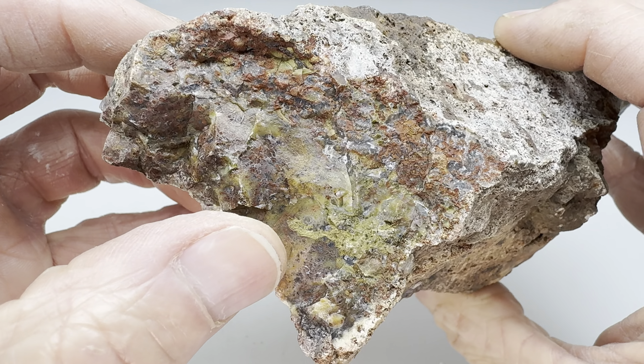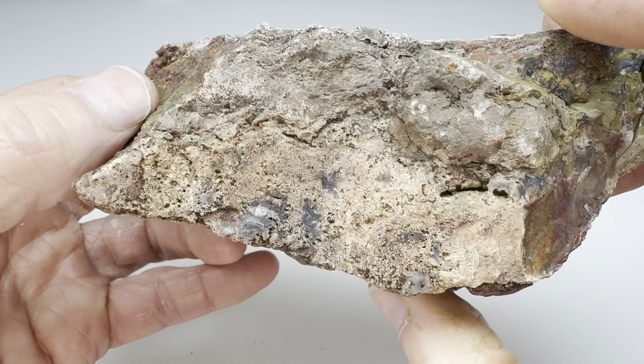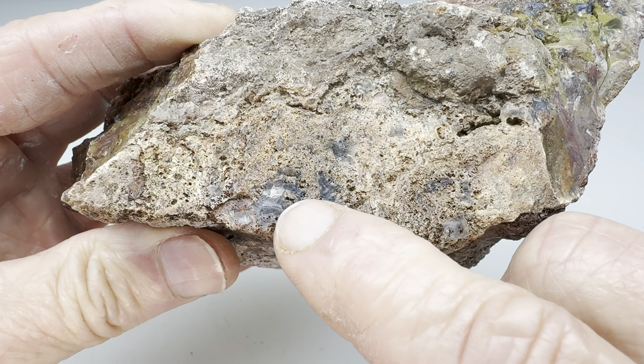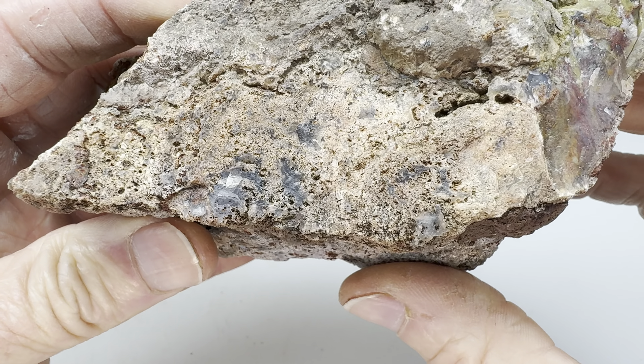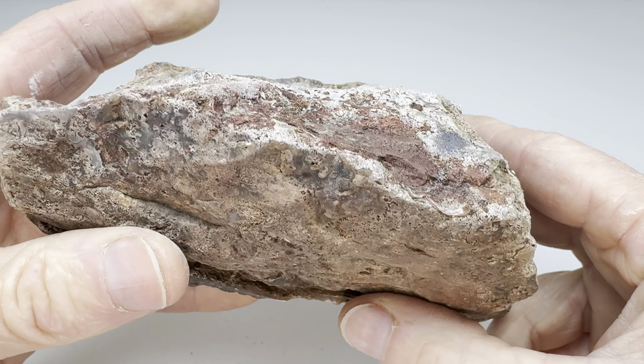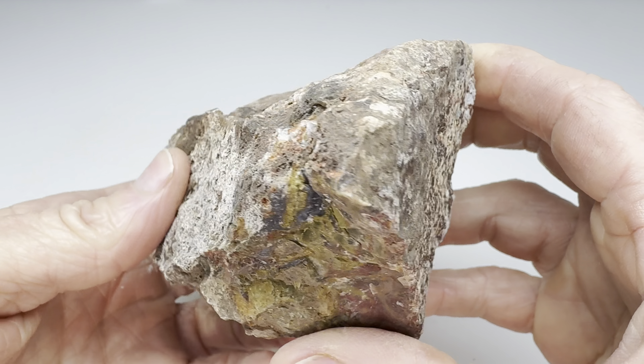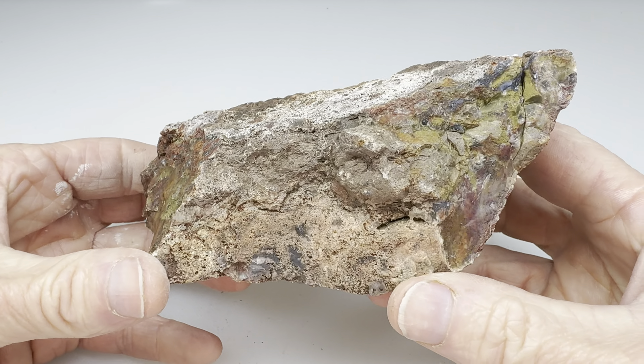On this side you can see also a little more color. Will we get lucky? Will there be something cool on the inside of this one? It looks like maybe some chalcedony's peeking through right there. Or will this just be a plain old piece of rhyolite, kind of a dud? I don't know. Well, let's find out.